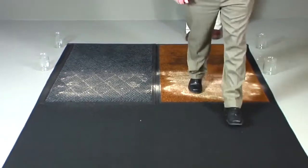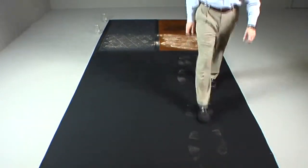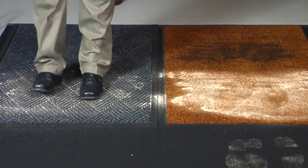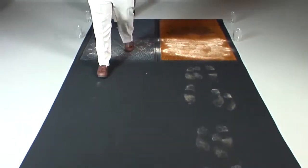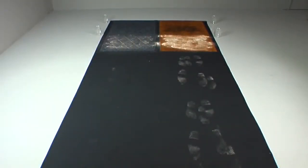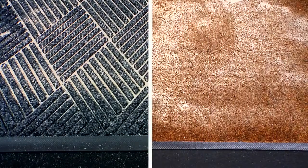Now an equal number of people walk across each mat. There is a clear difference in the amount of sand and water picked up on the shoes of the people walking across the WaterHog mat as opposed to the flat mat. The reinforced ribs of the WaterHog mat allow the sand and water to collect in the recessed grooves, in comparison to the flat mat where it collects on the surface.